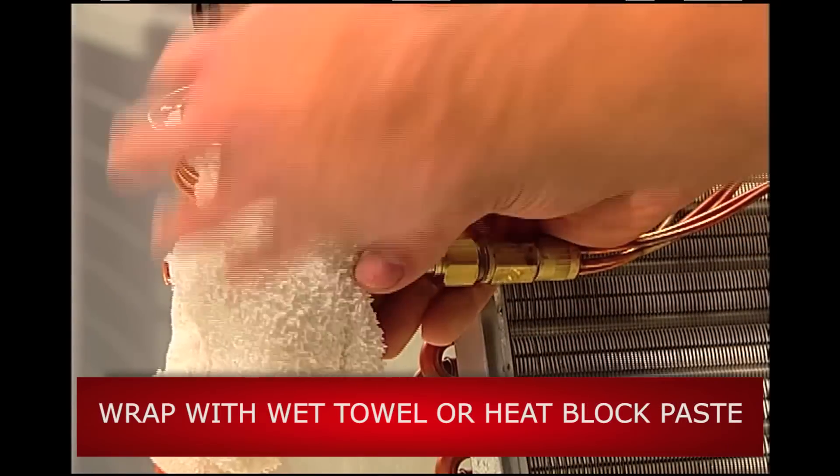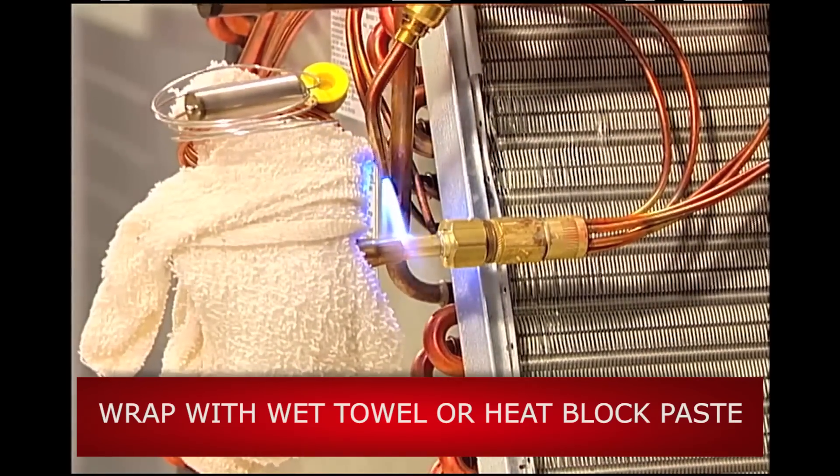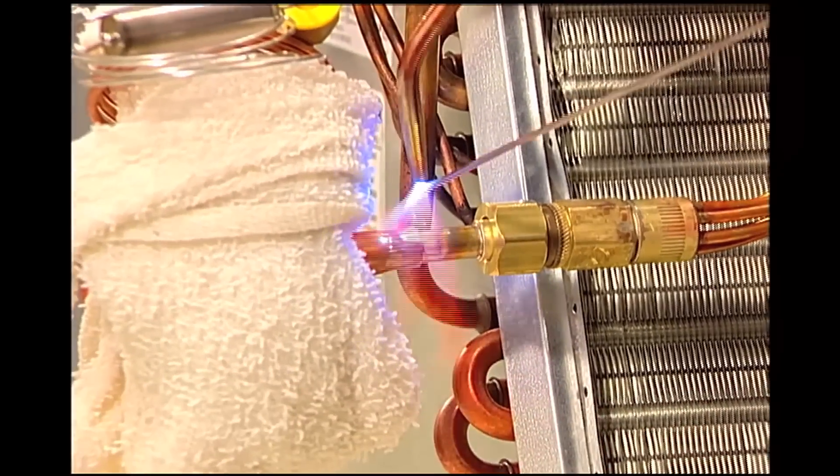Be sure to wrap the body of the TR6 with a wet towel or use heat block paste to protect the internal components. Also, be sure to keep the sensing bulb and capillary tube away from the heat. After brazing the female connector,